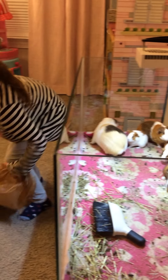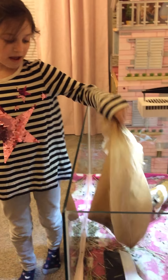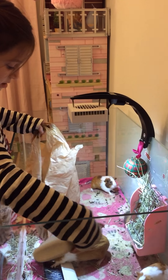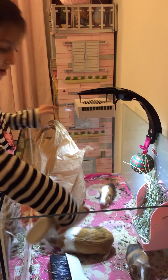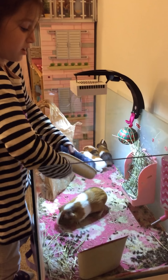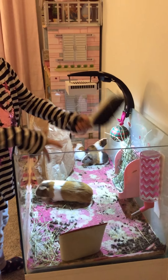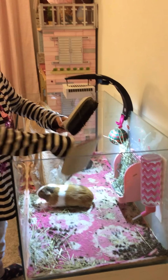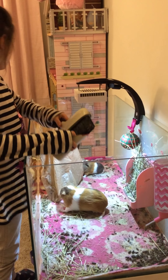Number one, need a bag. Number two, need a cage — wait, that's wrong. Oops, that is a different story. We need a brush, a brush from Pets Mark or somewhere else. But we get a Pets Mark.